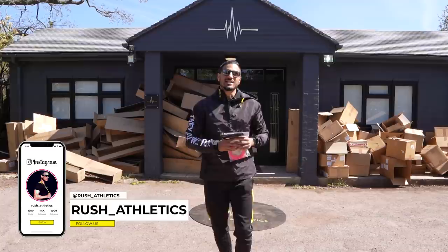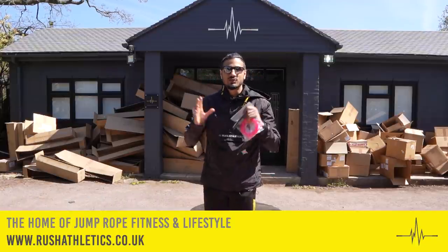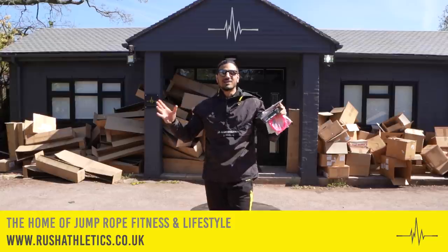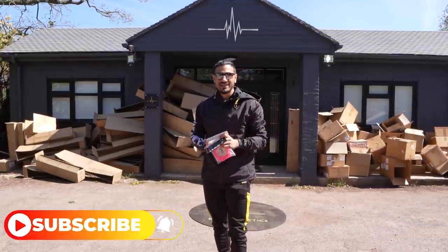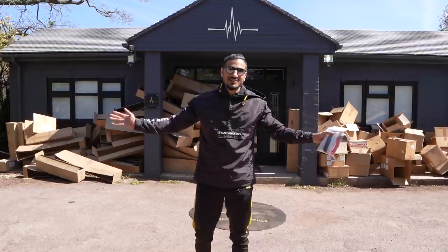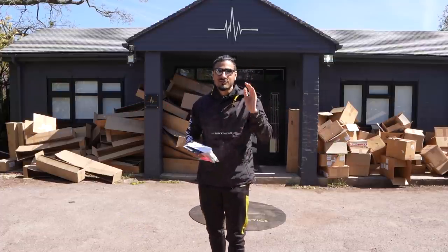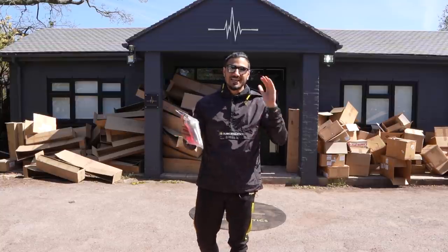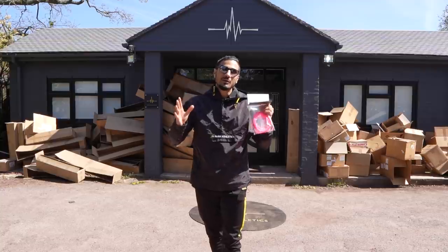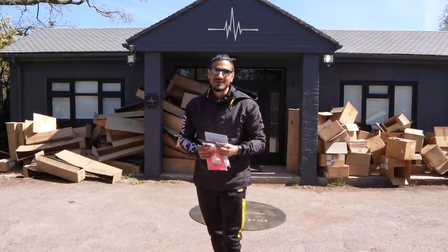What's cracking Jump Nation family, it's your boy Rushi, aka The Jump Rope Coach. Welcome back to my YouTube channel and welcome to the home of Jump Rope Fitness and Lifestyle. It's been a minute since I've uploaded — we've been very, very busy, so please excuse this mess. Today we're going to talk about whether or not you need a beaded rope or a speed rope in your skipping game. Let's do this.